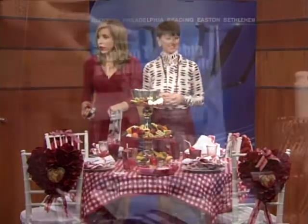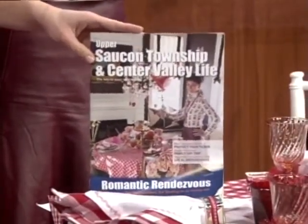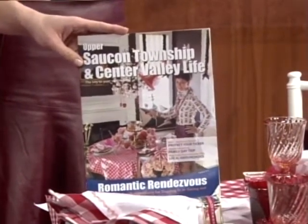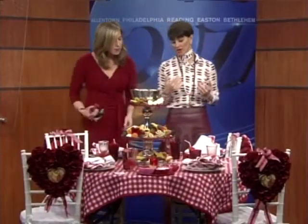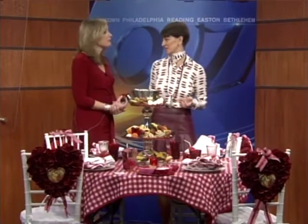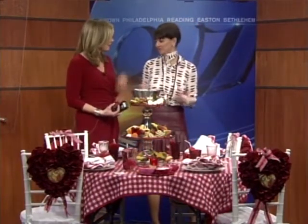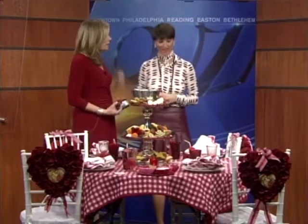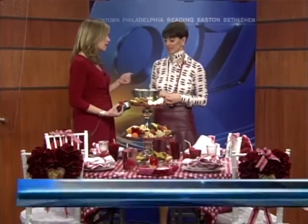Folks can read more about it in this issue — Upper Saucon Township and Center Valley Life. There you are on the cover. In this article you talk about some other great ideas for Valentine's Day, including your favorite place to dine, which is the Savory Grill in the Doylestown area. Sean Doyle is a good friend. Folks can also get great tips on your blog, The New York City Lifestylist.